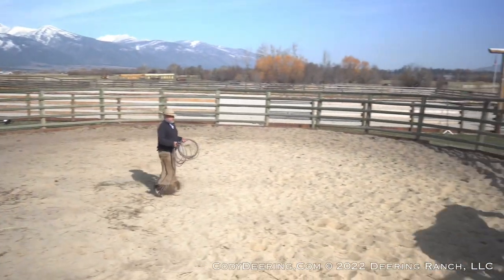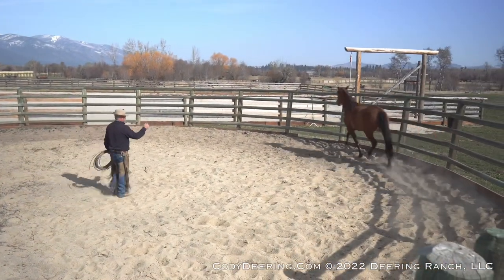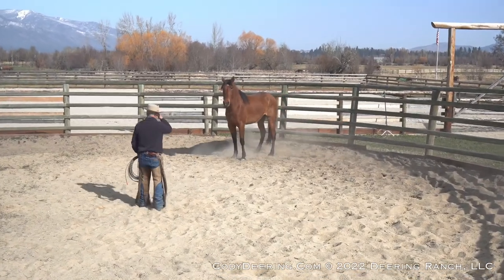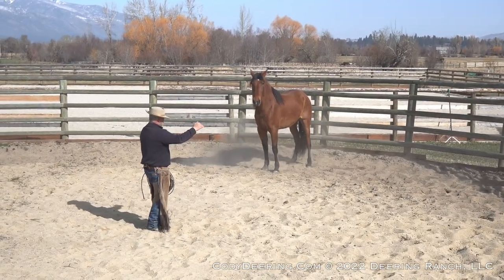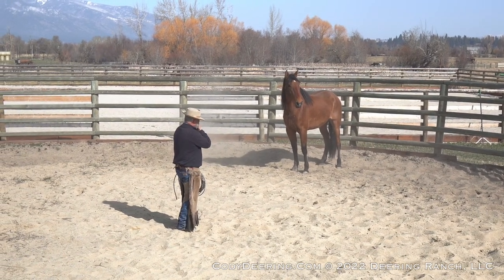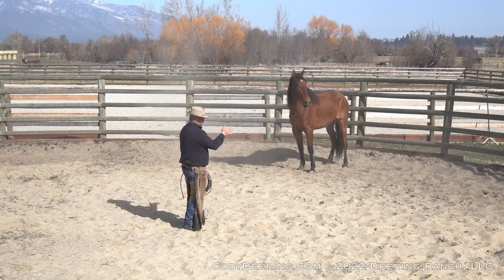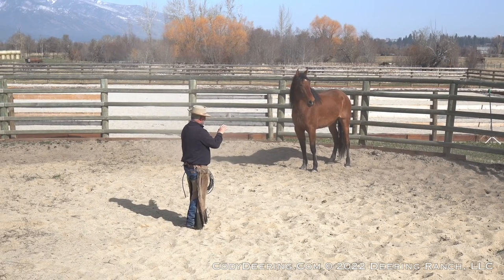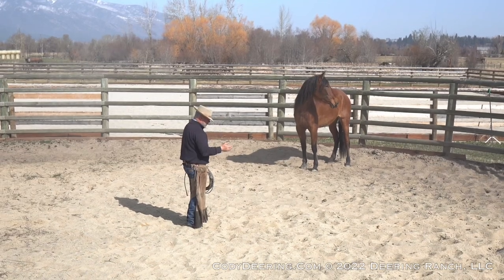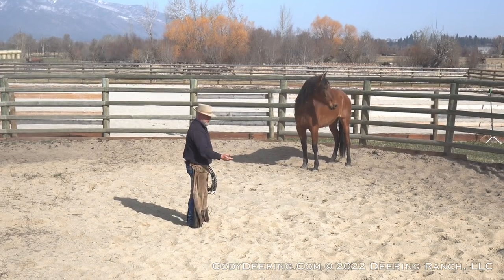So now she's at the trot. Let's work on a transition down to the walk — I'll just start slowing down. I would prefer her to trot and then come down to the walk. She wants to face up. I think that's sort of an old habit of hers, but that's okay. We don't want her to face up every time we scratch our head because we can't do our work then.